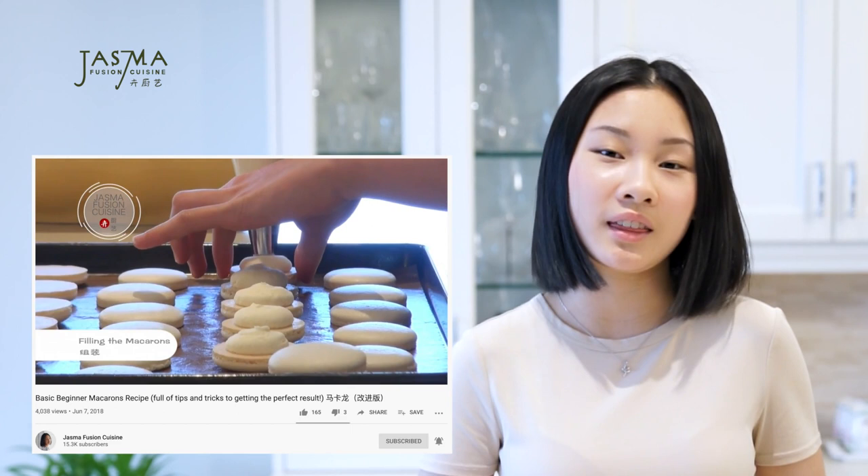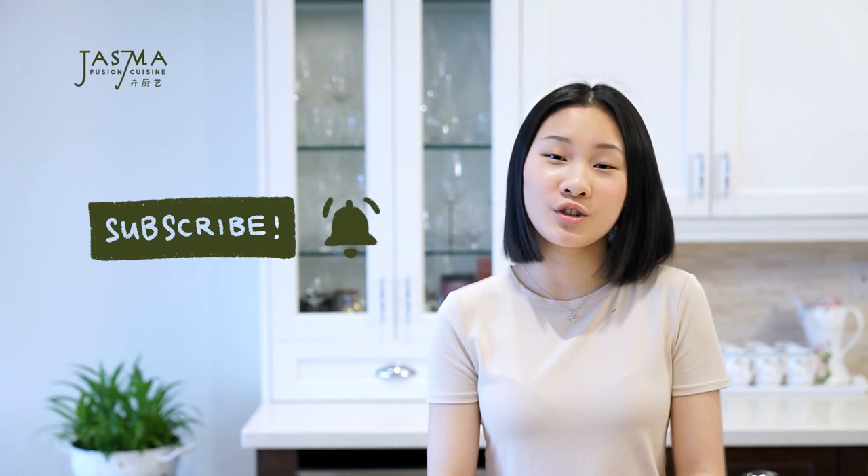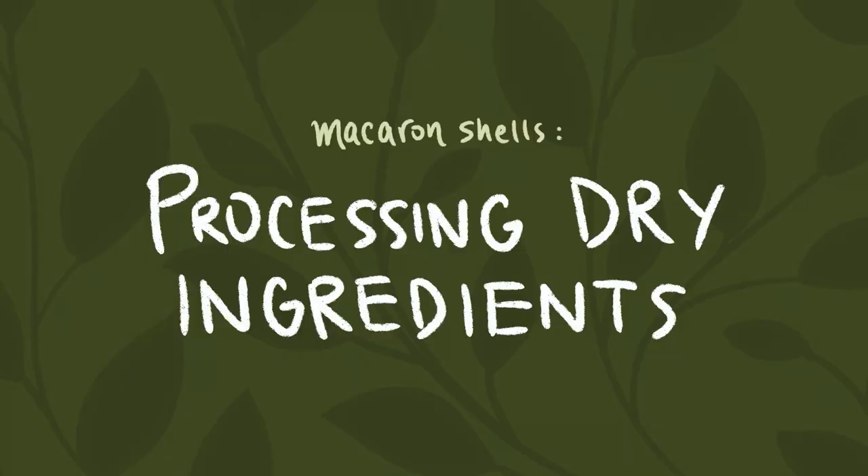Macarons are a little bit complicated to make and do take some practice, so if you've never made them before, make sure to check out my basic macarons video — linked in the description and above — where I go into lots of detail to make sure you succeed every single time. Make sure to subscribe and turn on the notification bell, and follow me on Instagram and Facebook for behind-the-scenes and recipes.